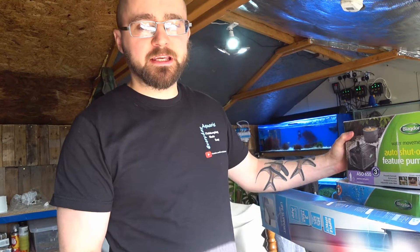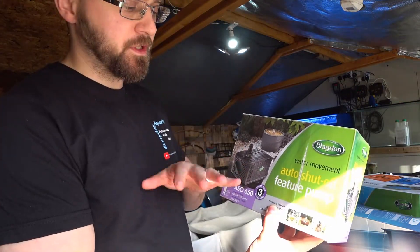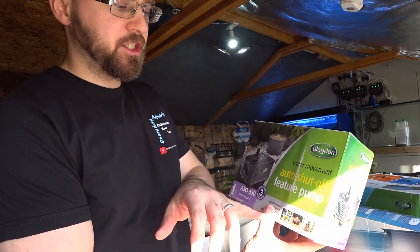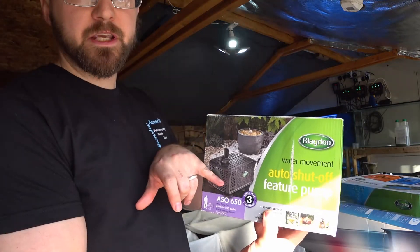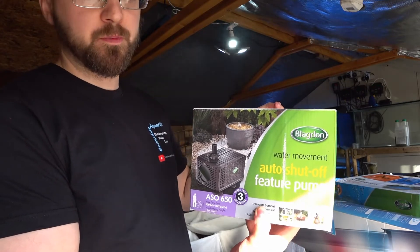If you remember, I had a pump which wasn't performing up to scratch — it was very noisy and I just needed a replacement. Initially I was going to use a small internal filter to pump the water, but I've been given a pump by Blagden. This is one of their feature pumps, so it's ideal for what I'm using it for. It has an automatic shut-off so if it ever runs dry it'll turn off, and I'm going to be using it to pump water from the bottom aquarium to the top reservoir where the plants will be growing.